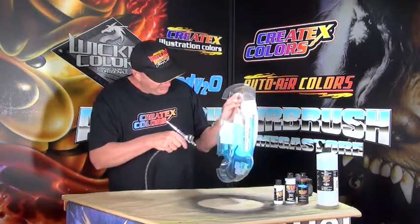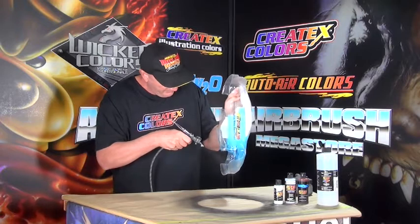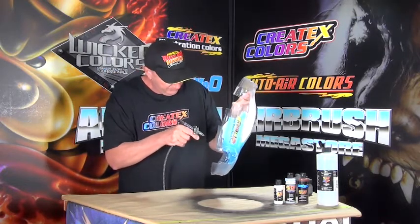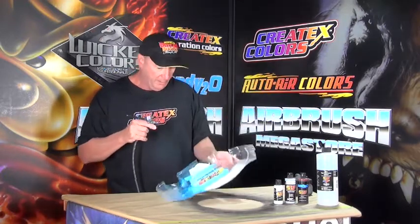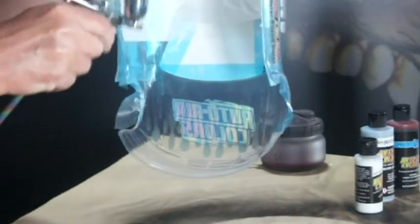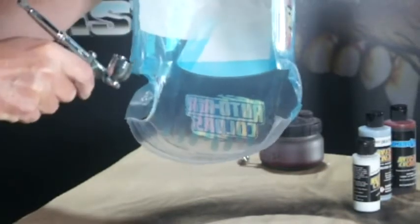We're not going to need a lot of this. I've reduced it by 10% with a high performance reducer, and all I'm doing is basically putting the flake down. I'm going to let that dry for a second — this will also seal the edges of the mask because it's been transparent. This is a 0.5mm setup because it's hot rod sparkle; you need an open fan pattern. I've got it set at 50 psi.